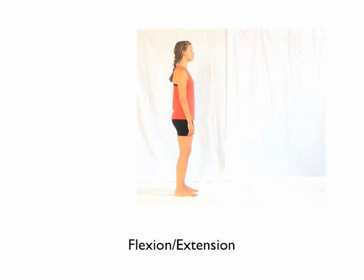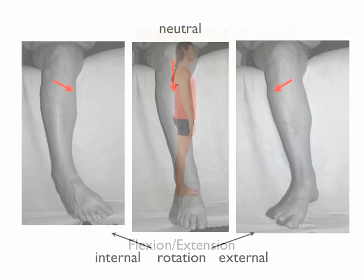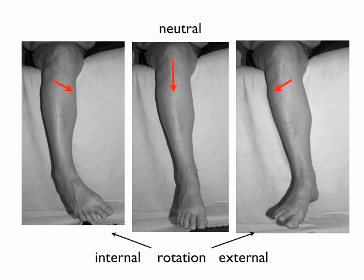The knee is a modified hinge joint. Its primary movement is flexion and extension, or bending and straightening. But when the knee is bent, there is potential for internal and external rotation, which is why it's called a modified hinge joint.